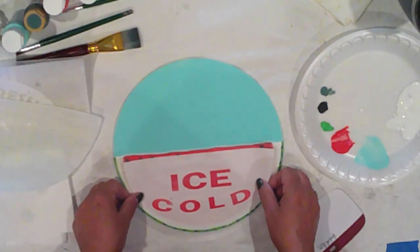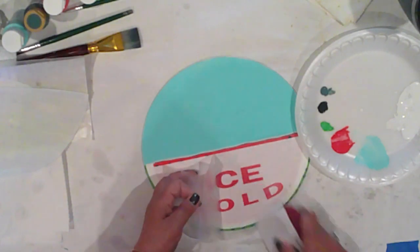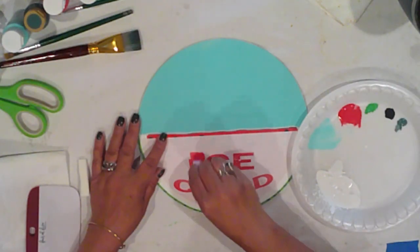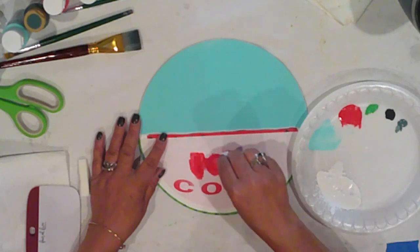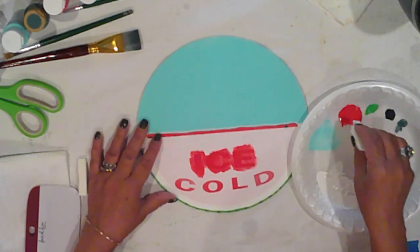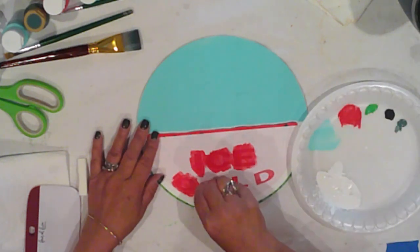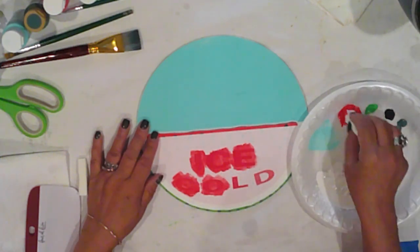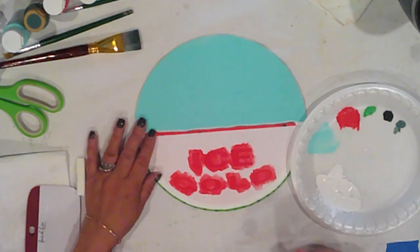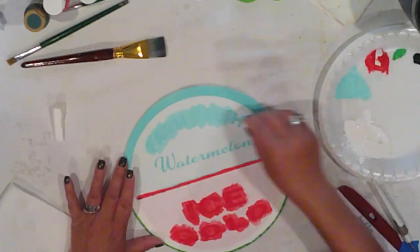I've cut my stencils with my Silhouette. Starting on the bottom, I'll pounce over my lettering using my watermelon paint. You can use Mod Podge to do this too, and if you've watched me before I'm sure you've seen me do that, or you can use your base color like I'm doing here. This keeps your letters crisp and keeps the paint from seeping beneath the letters or the vinyl. I'm using a cosmetic sponge to pounce on the color.